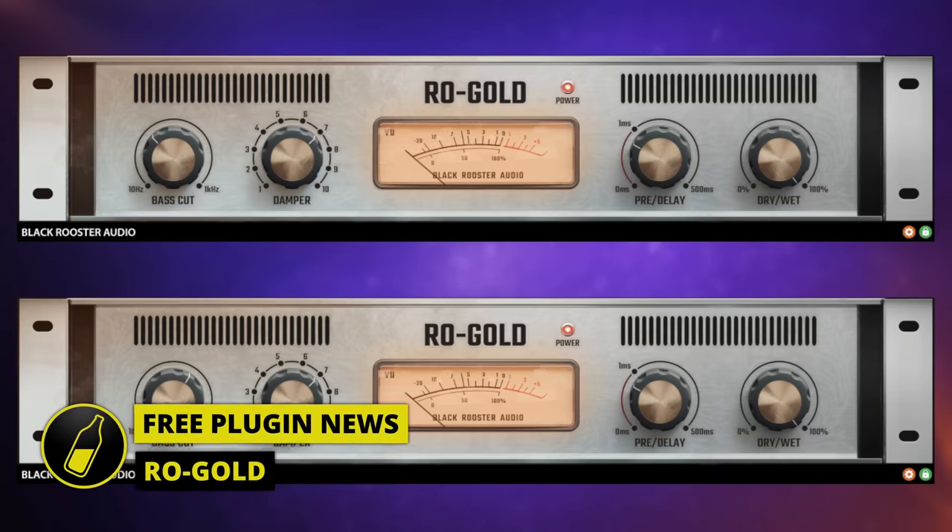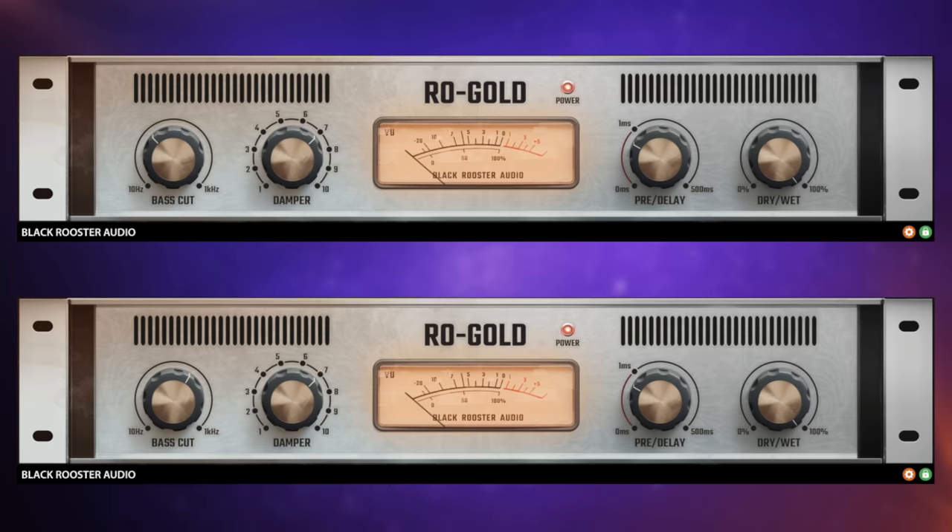This is a free plate reverb plugin from Black Rooster Audio, RO Gold - or RO Gold, I'm not sure. The reason you can see two is because I've got one applied to my acoustic guitar track and the other one applied to my main vocal. Let's switch them both off for a moment so we can have a quick listen to the track without them applied.